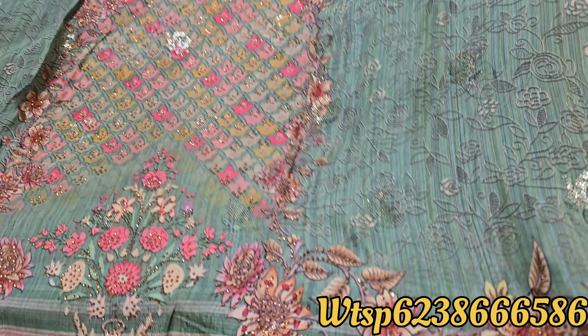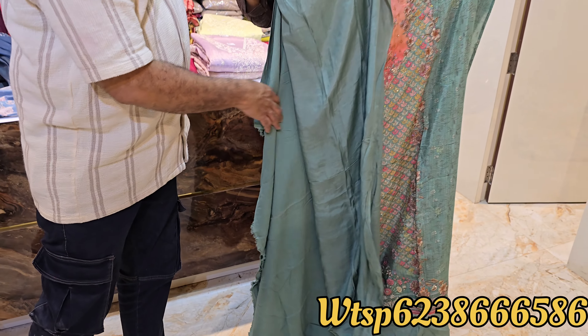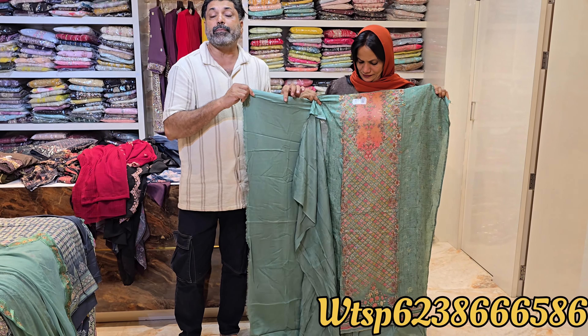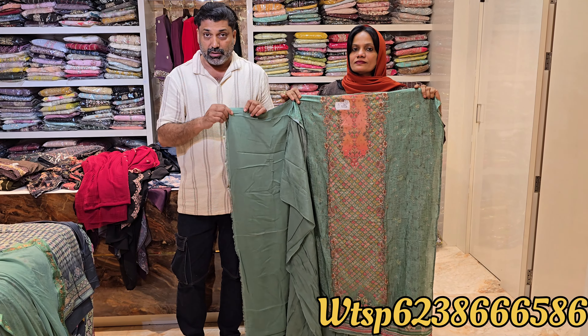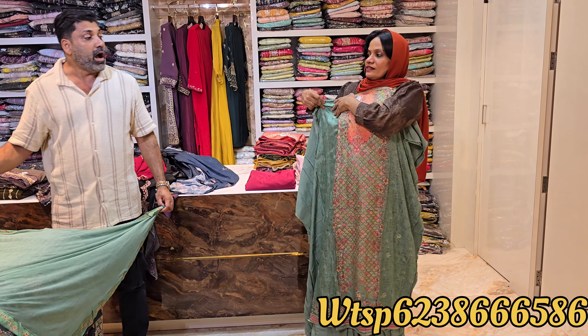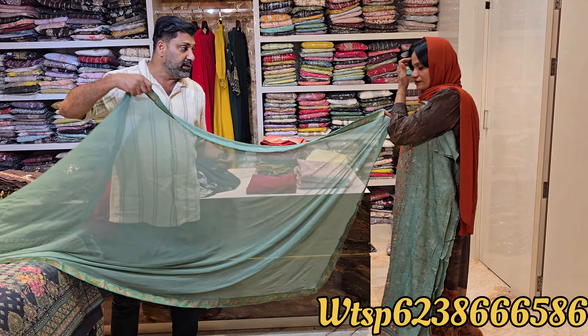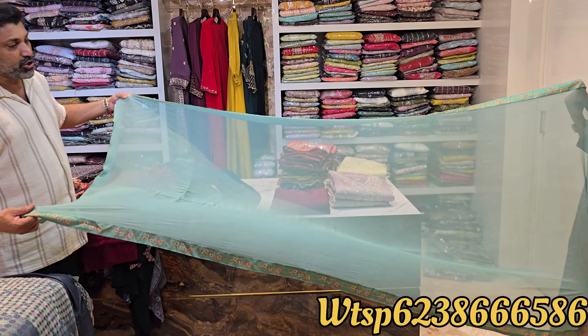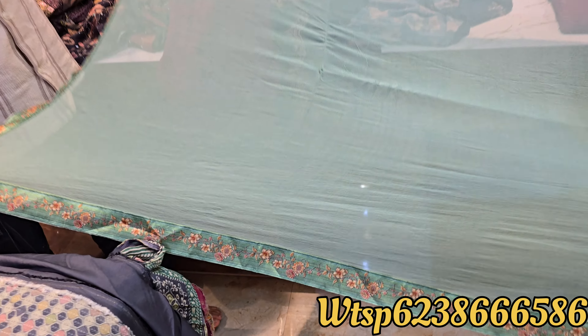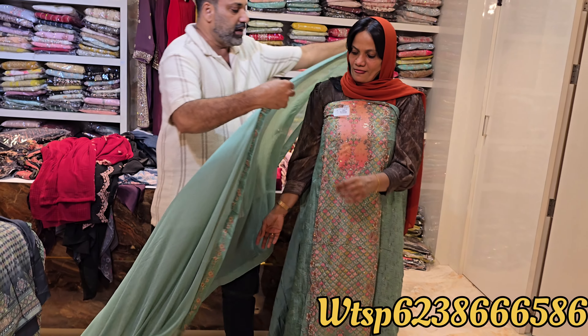It has a sleeve plain and a back plain. It has a pure muslin. It has a solid shape with pure French chiffon. A beautiful model with a great design and a nice color.